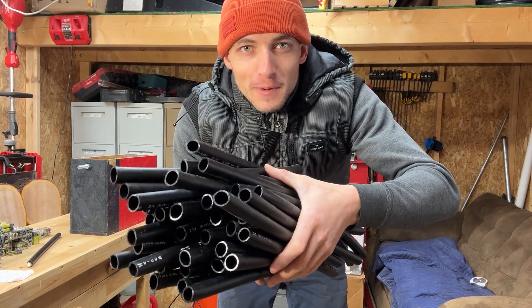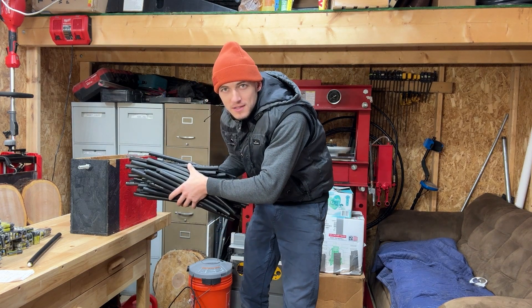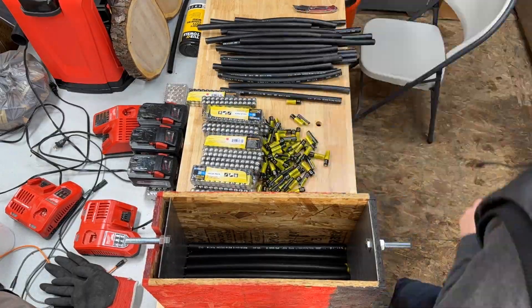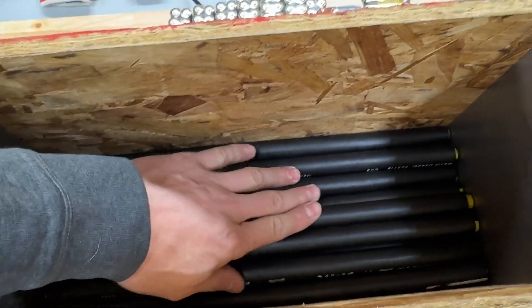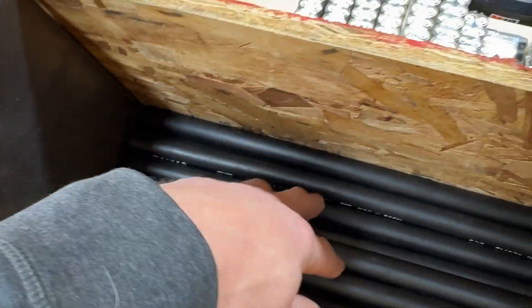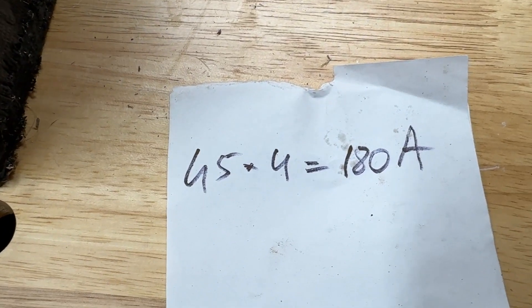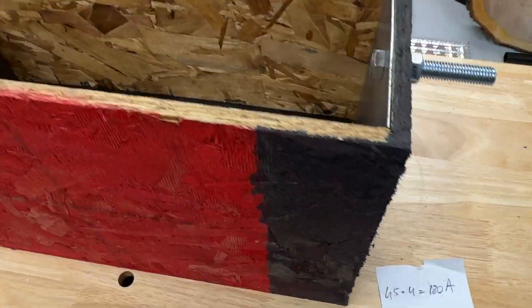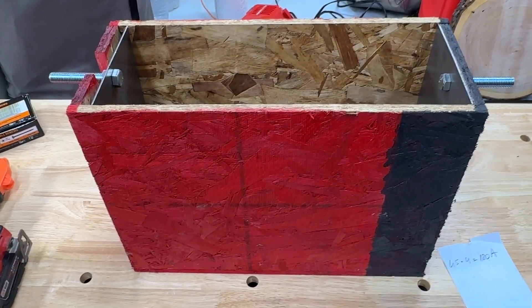So I have 45 pieces of PEX pipe right here. Now let's fill them up with batteries, put them in the box, and see if we can start the truck. As you can see we have all of our PEX pipes full of batteries in here — 45 of them. According to my very precise measurements and calculations we should have 180 amps. It's very hard to believe even for me, but we're gonna have to try it and see what it does.